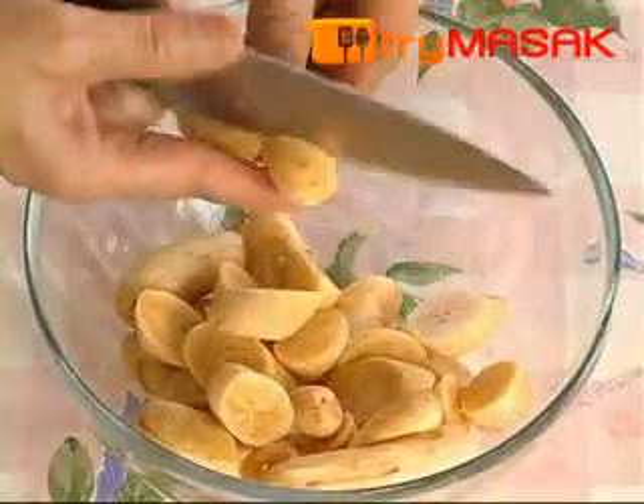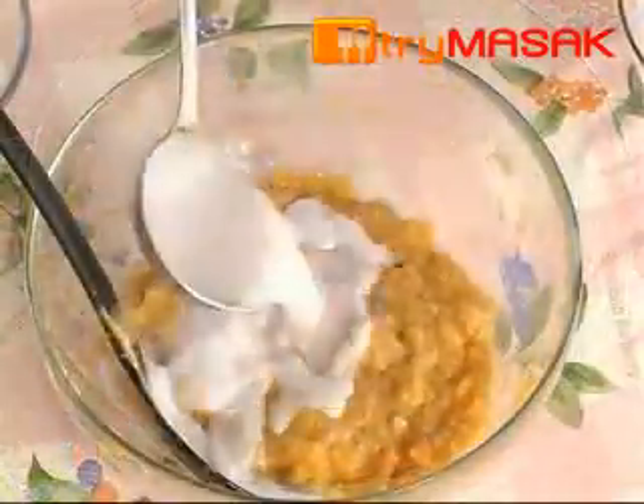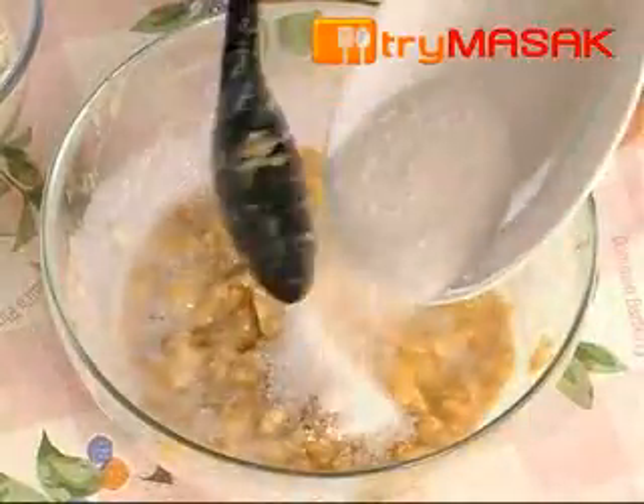First, cut the bananas into cubes and crush them. After that, insert the coconut milk and stir well. Then insert the sugar,